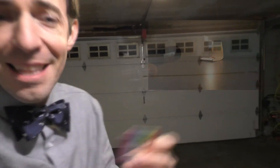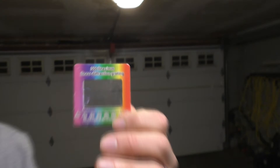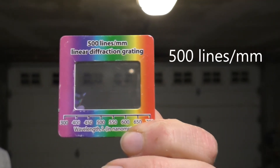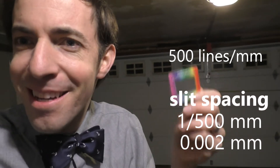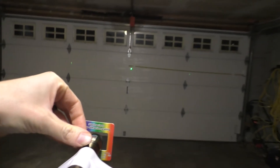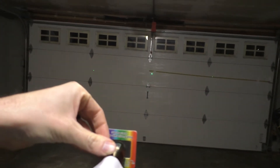We are going to take that laser and shine it through something known as a diffraction grating. This particular diffraction grating has 500 lines per millimeter. From that we can actually figure out the spacing of the grating, and when we shine the laser through it we see that there are several points created down the way.